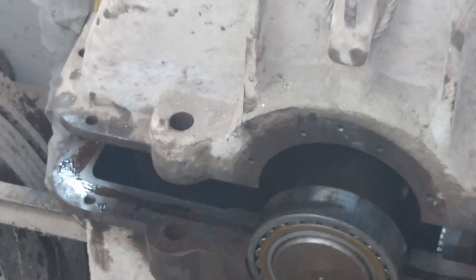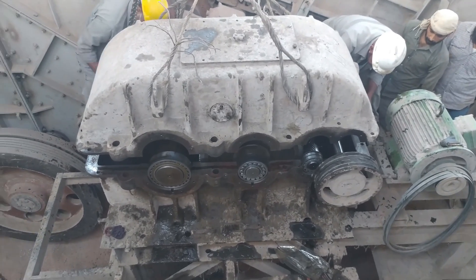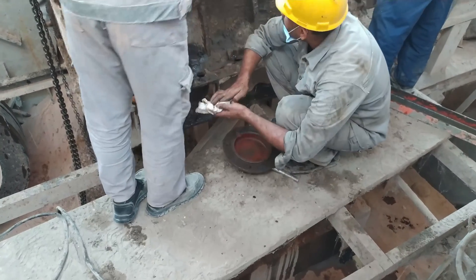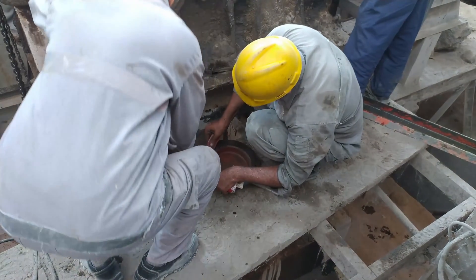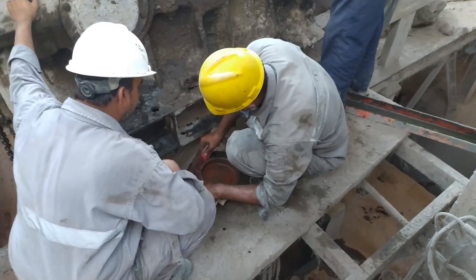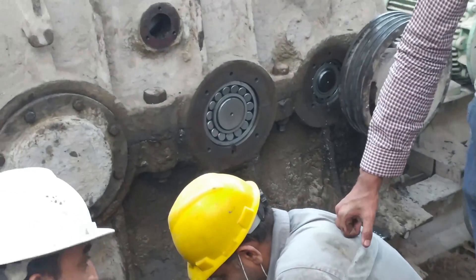After applying the sealant paste, we will lower down the bearing cover and then finally install the side bearing cover plates. Hope you like this video, friends. If you like this video, please subscribe to my channel, watch all the videos, and like all videos.